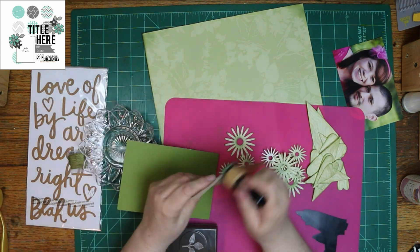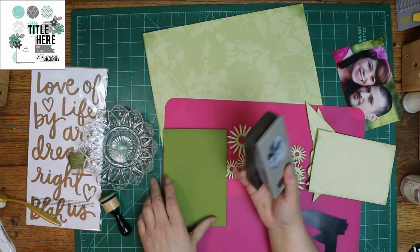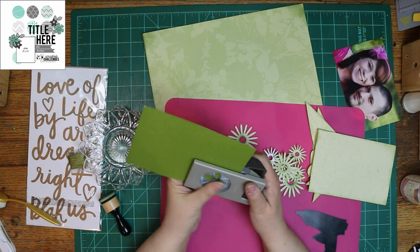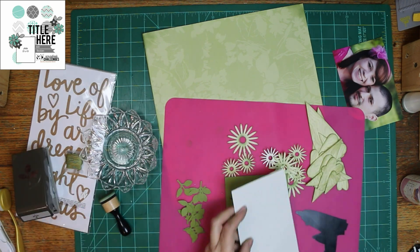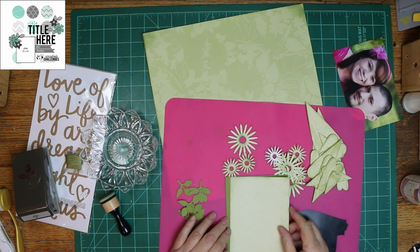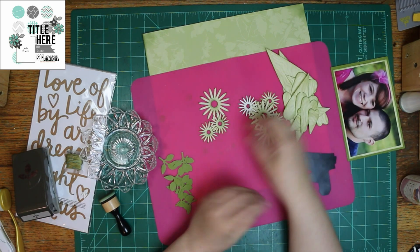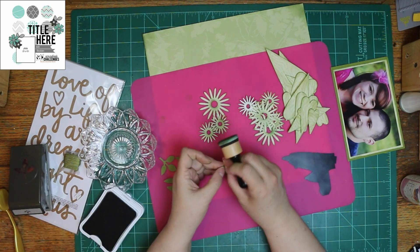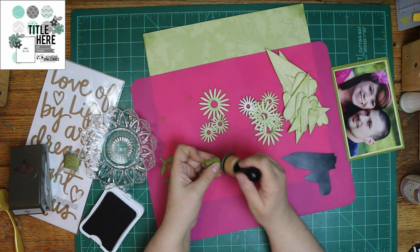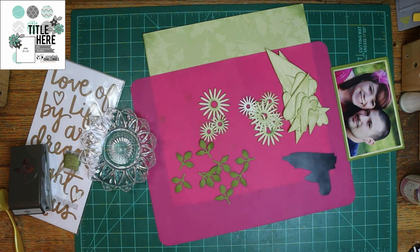I'm also punching out some of my favorite leaf punches. This is a Stampin' Up punch, and you can still get it — it's not older. I have a lot of older stuff that I'm making sure I use, because I bought it with the plan of when I retired I'd have plenty to work with. And this paper, even, is an older item. It's Anna Griffin, and it's one-sided and older, but it is really pretty.